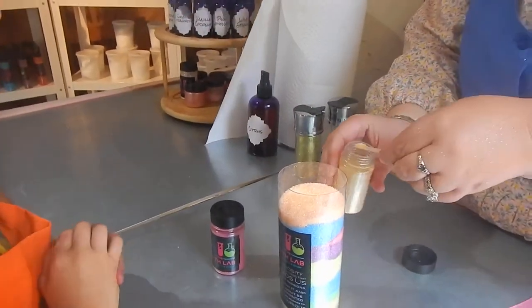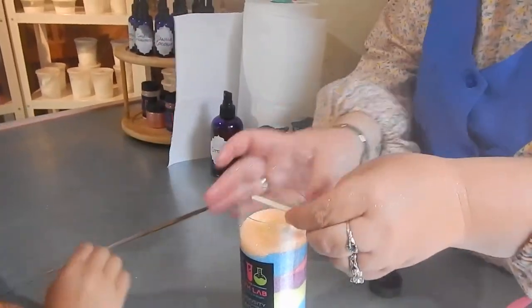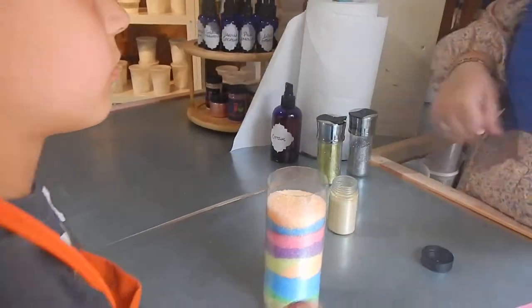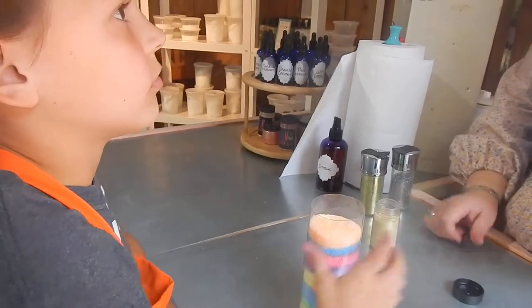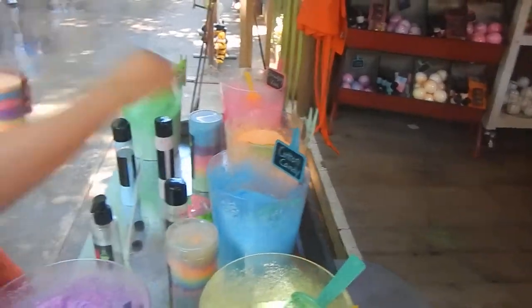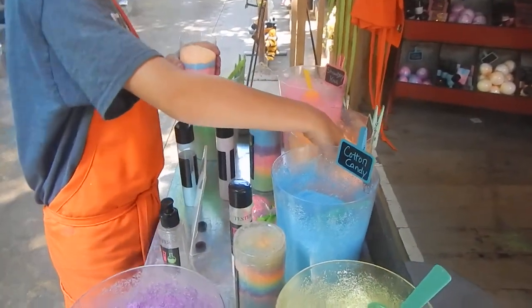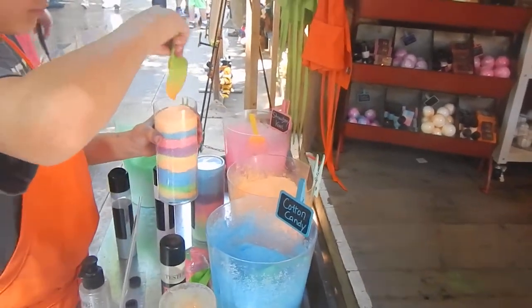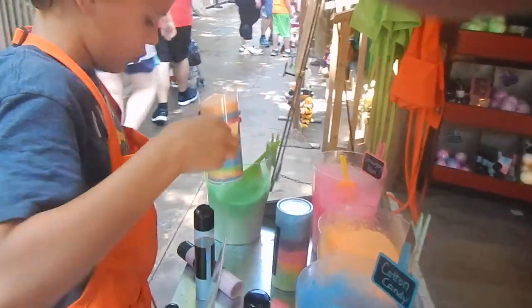You're just going to fill it up with your salt, because this one just adds a little glitter. So you're going to put the bulk of it with the salt — put the rest of the salt, fill it up. These aren't scented or anything, so you'll want the scents. Now fill it up. What's this orange one? Orange.